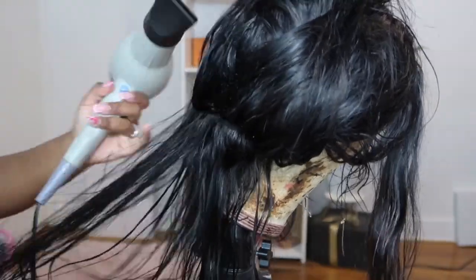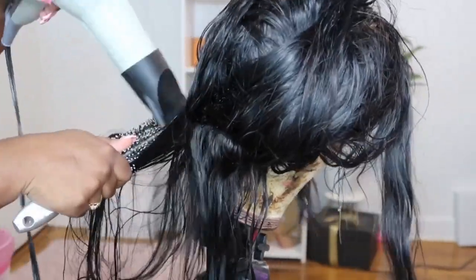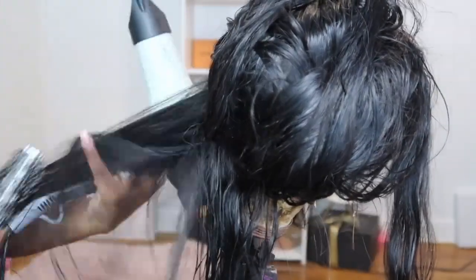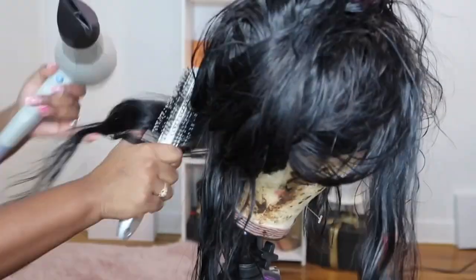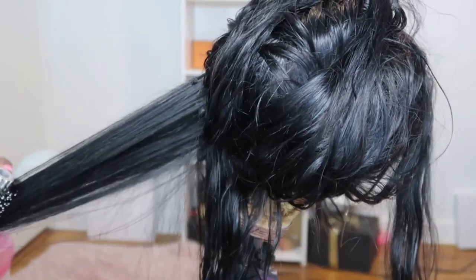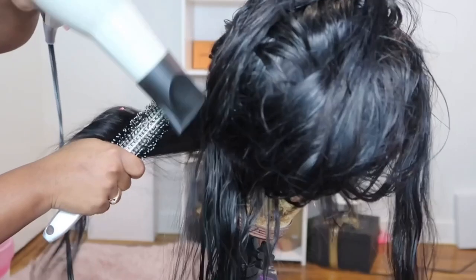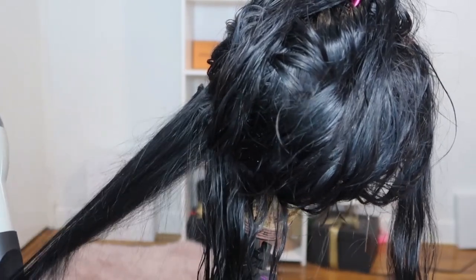I started off by sectioning out the last two to three tracks at the back of the wig. I prefer to blow dry in sections because it makes the hair look better in the end. I'm using my Conure Pro Silver Bird blow dryer — this blow dryer gets super hot. I've been using it for about two to three years and it hasn't failed me yet. One piece of advice: if you want that blowout look, make sure you have a good brush.